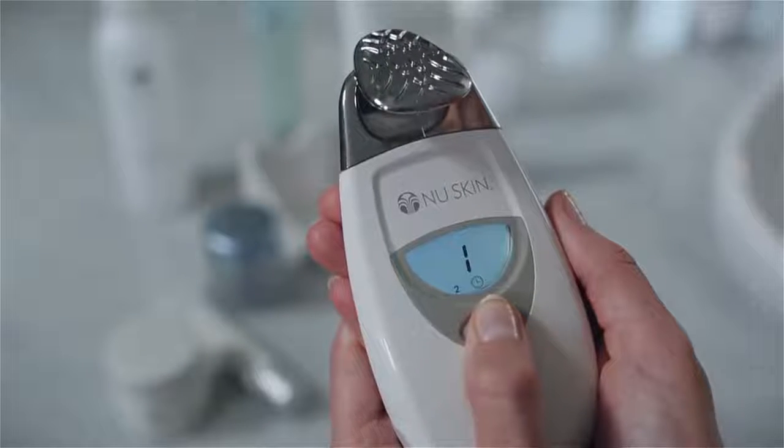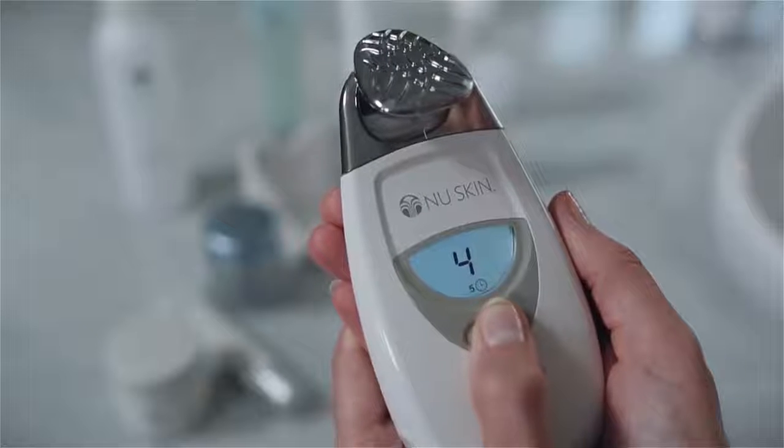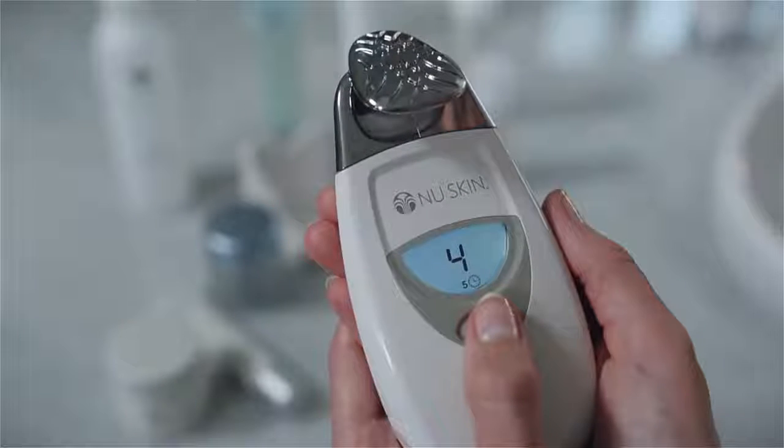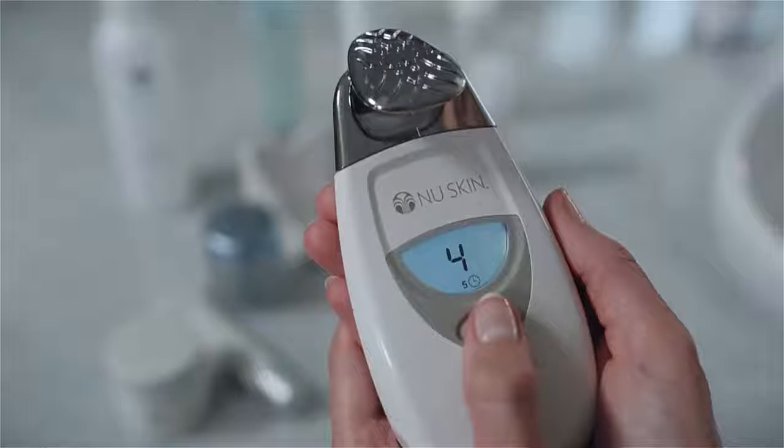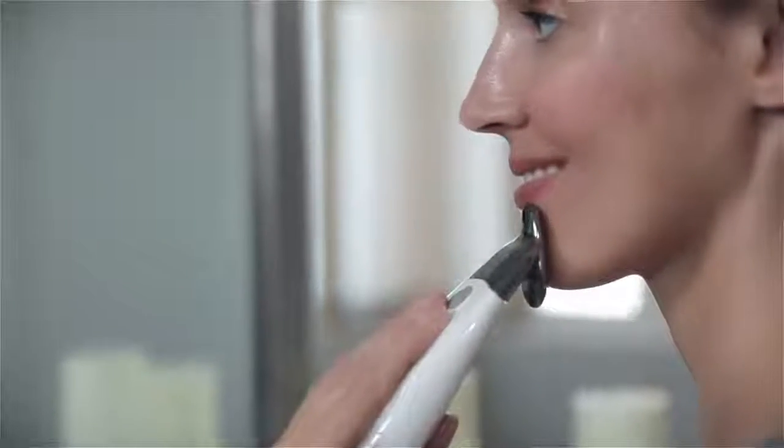Your facial spa has several treatment settings designed to optimize the spa's results. Hold the spa so the screen is facing you and press the selection button four times to get treatment setting four on the display panel. This is a five minute treatment as indicated by the five that appears next to the clock icon. Now touch the spa to your face and you'll hear one, two, or three beeps. The current level is now active and the spa will beep every 10 seconds to indicate that it's still working. Make sure your fingers are in full contact with the chrome panel and that the spa stays in contact with your skin at all times.